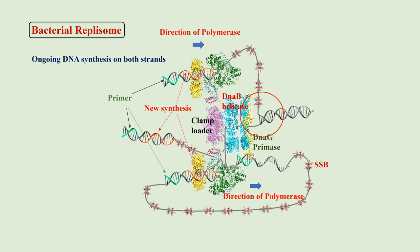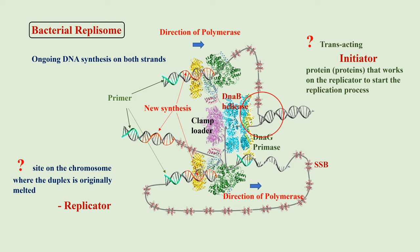Now, obviously, there must be a site on the chromosome where the duplex is originally melted. This site is called the replicator. And further, there must be a trans-acting initiator protein that works on the replicator to start the replication process. In the bacterium E. coli, OriC is the replicator and DnaA is the initiator.